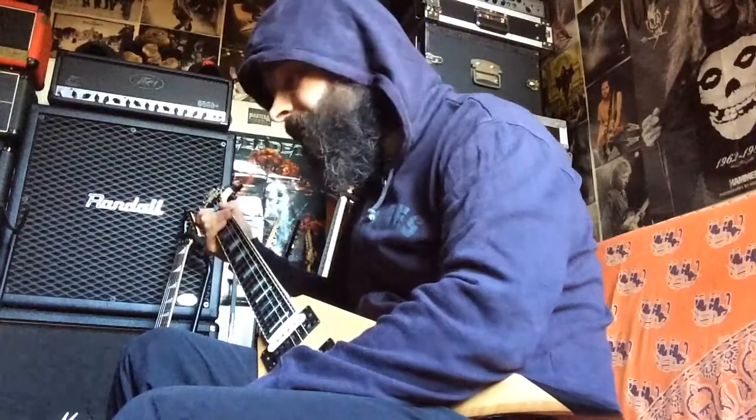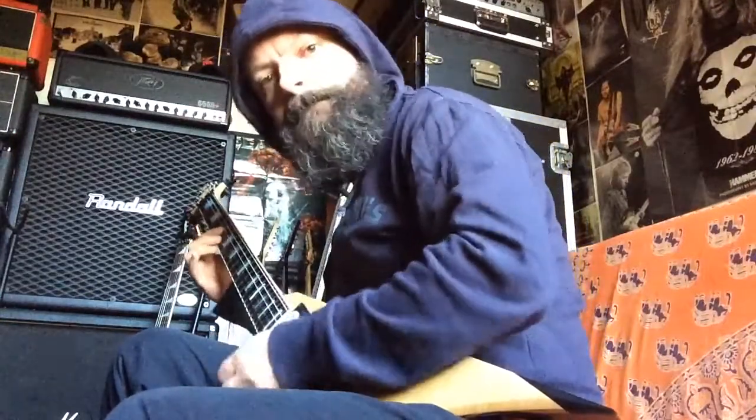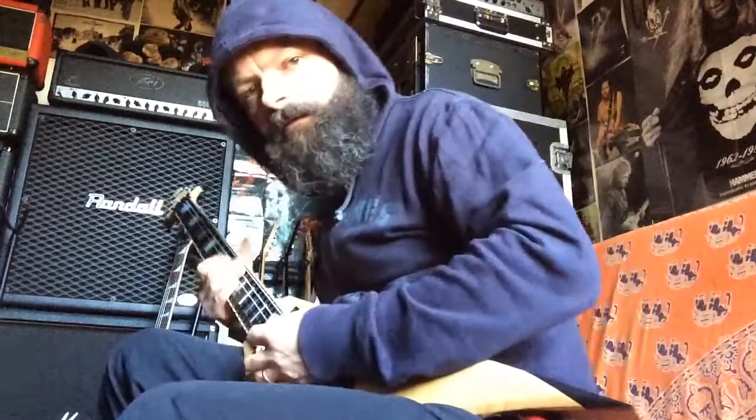Hey, what's up folks, this is part number two of the mini board series 2016. Let's start with the Bogner — my clean sound going through a Prestige JHS buffer into the Cali 76. This is what it sounds like. Very articulate. Let's add a Little Miss Sunshine to it.